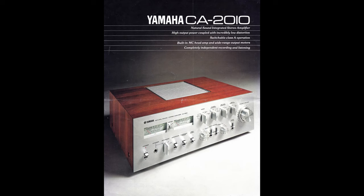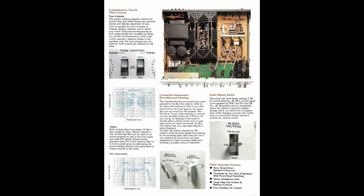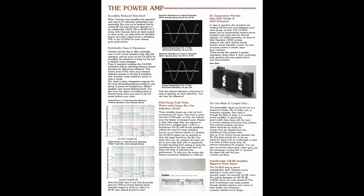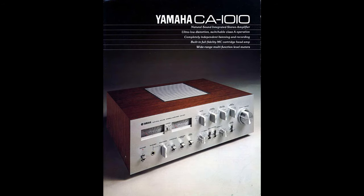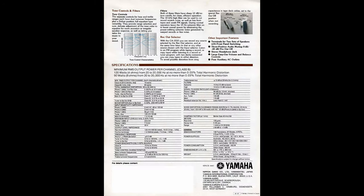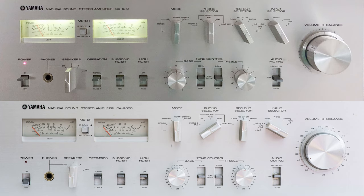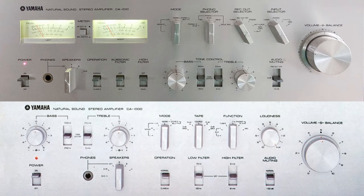It came out in 1976 — a time when Yamaha was still a company that cared for their products. It was Yamaha's flagship product, and I wonder if it could be considered flagship even today. It came out a year after the CA-1000 Mark III, which was a bestseller in Japan, as was this newer CA-2000. These two amps look almost identical, except for the tone control labeling. The CA-1000 has some nonsensical numbers, but the CA-2000 has actual dB increments.